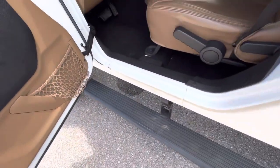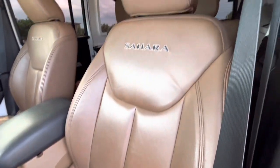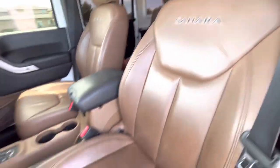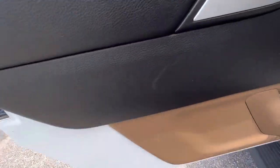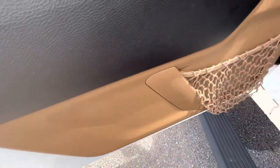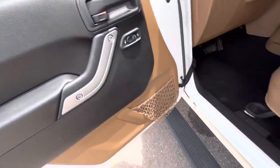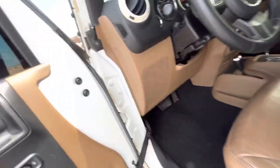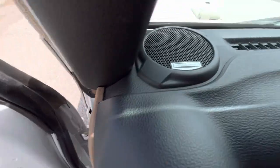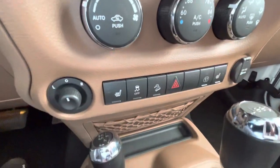The power running boards are super nice to have, especially with the lift and the tires. The interior is a brown/beige with seats, center console, dash, and door panels that look good — they do have a little bit of wear, they're not completely perfect, but overall they look really nice. It does have Alpine audio and heated manual leather seats.